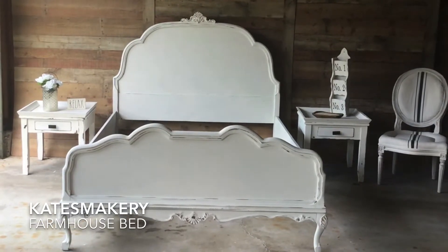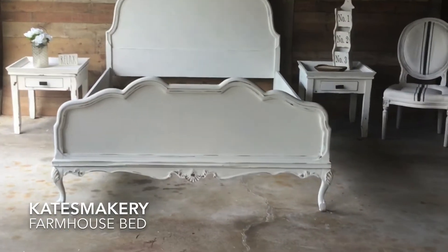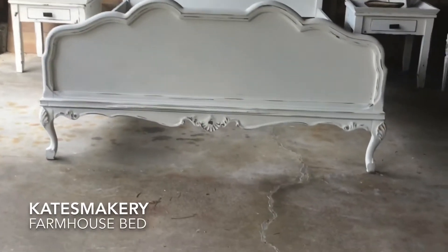Hi guys, it's Kate. Welcome to my makery. Today we're going to take a look at a pretty farmhouse bed.